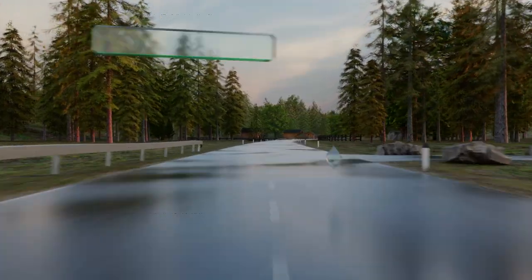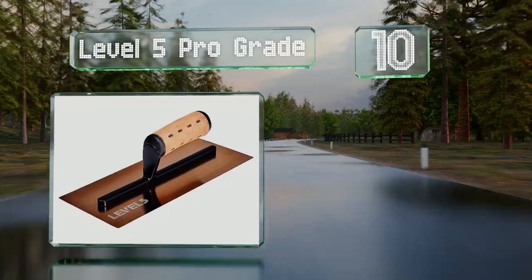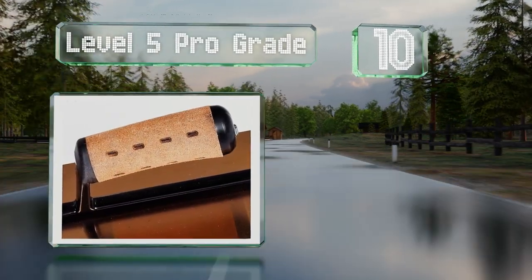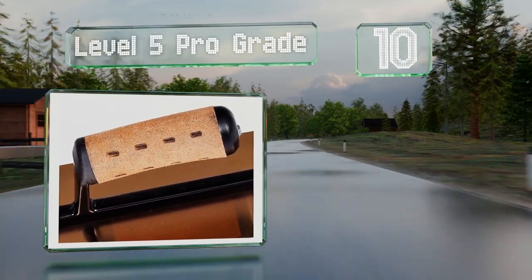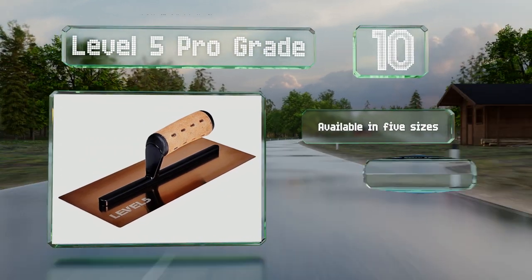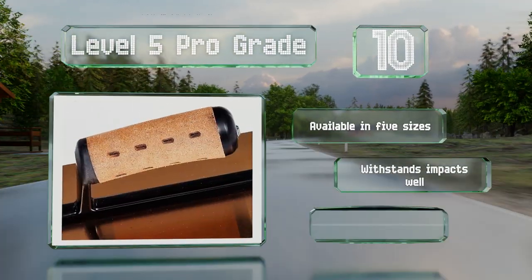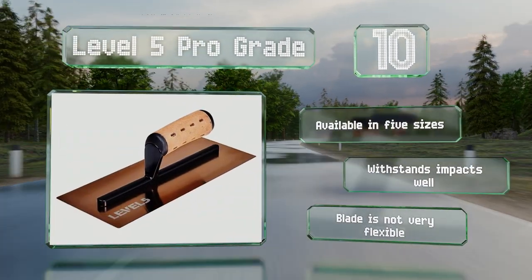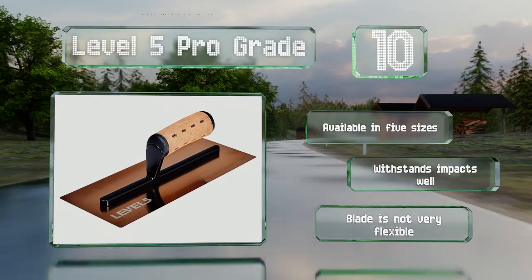Starting off our list at number 10, the sturdy construction of the Level 5 ProGrade makes it suitable for daily use by professionals. It's constructed from triple hardened stainless steel and has a flat face with precision ground edges and corners. It's available in five sizes and withstands impacts well. However, the blade is not very flexible.